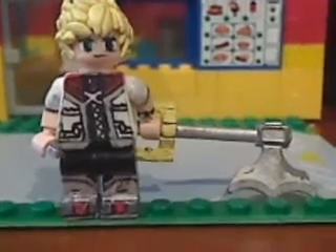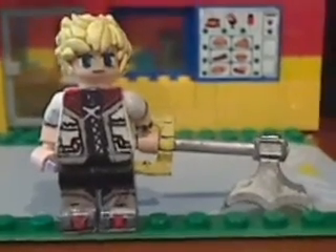Hey guys, Gabby M. Studio 799 here, and today I have a Lego Roxas.